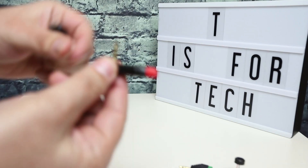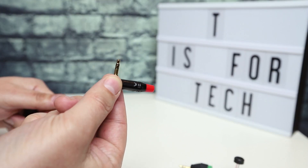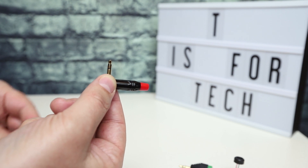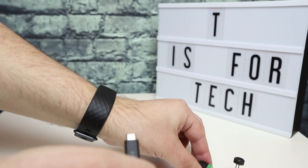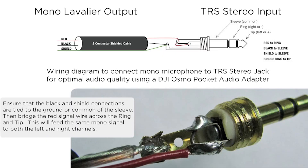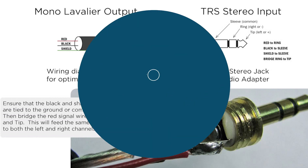I'll put links in the description to the Mic Booster Clippy and the Primo capsule I bought on eBay. Hopefully this was helpful and you got a good idea of what this is going to sound like. Sometime over the next week I should have another video showing the completed 90-degree microphone. Thanks again for watching — this is Andrew from TS4Tech, and I'll see you next time.